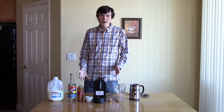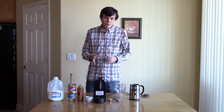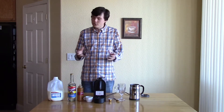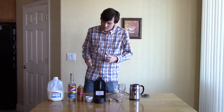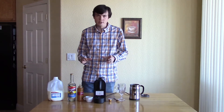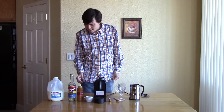Hi, Logan here from easycoffeehouse.com and today I'm going to show you how to make a caramel macchiato. A caramel macchiato is one of the most popular coffee drinks, tastes really great and personally I love them. You can make this at home for under $1 as opposed to the $5 you can pay in some coffee houses. So let's take a look.